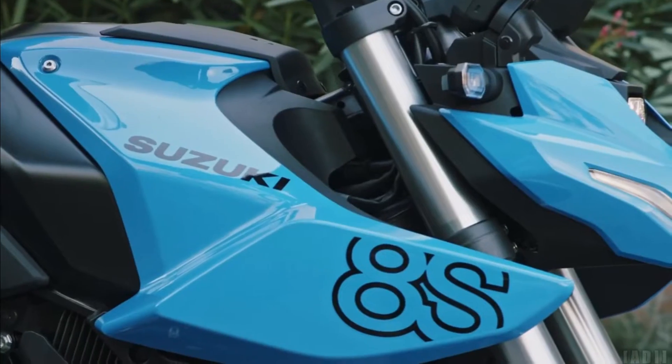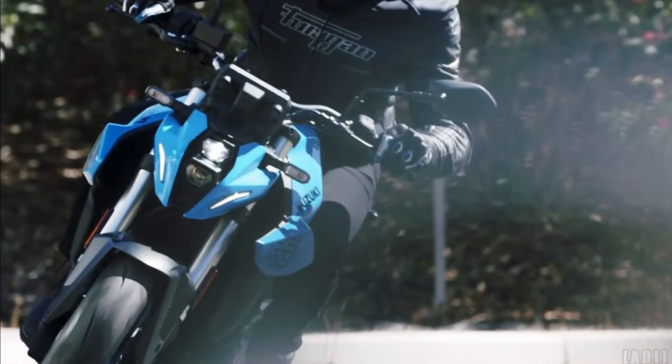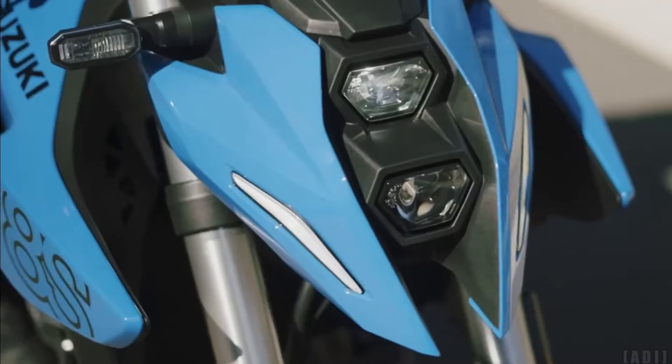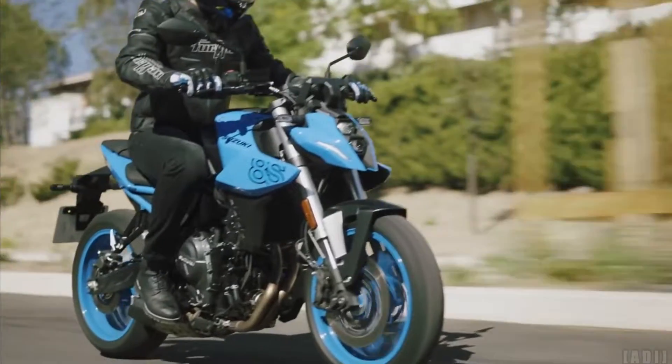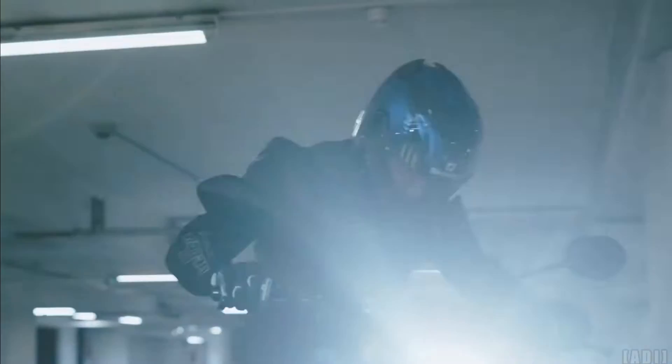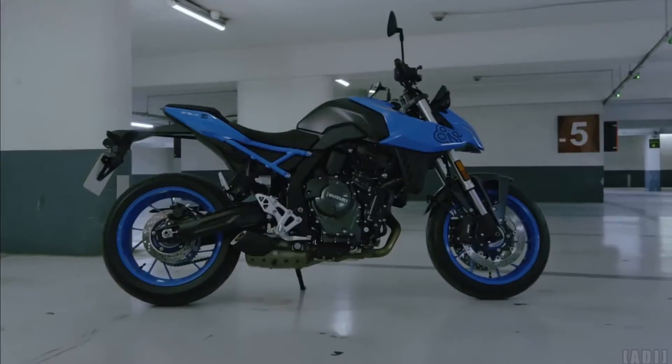The all-new Street Fighter from Suzuki — the GSX-8S. Featuring a new 776cc 270-degree crank parallel twin engine making 89.9 PS at 8500 RPM and 78 Nm of torque at 6800 RPM.